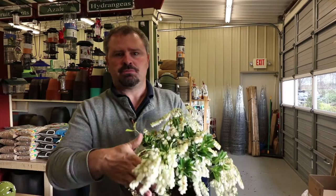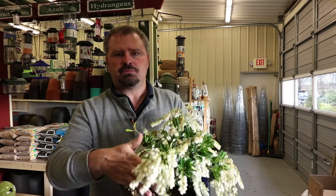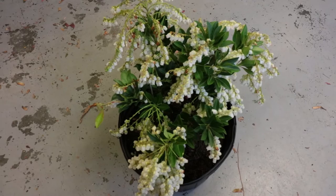If your Pieris needs pruning, just wait until after it blooms in the early to mid-spring. This is not a plant I would go after very hard — I'd put this in kind of the Daphne category. I'm a little scared of these honestly in terms of pruning them hard. But if you need to shape it up or take a limb off here or there, that would be the time to do it.